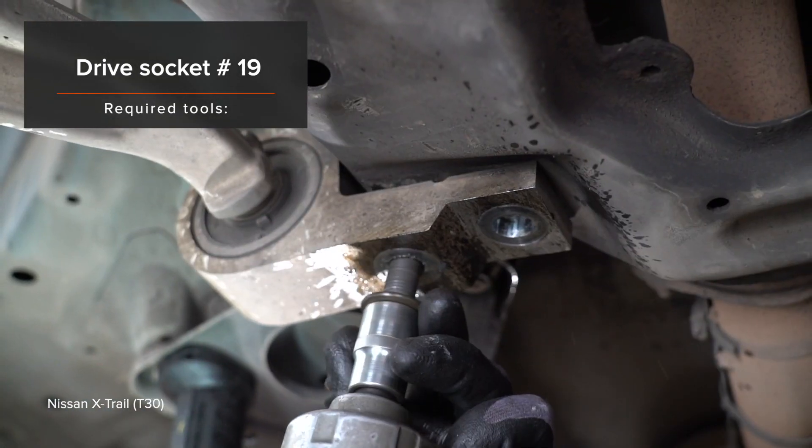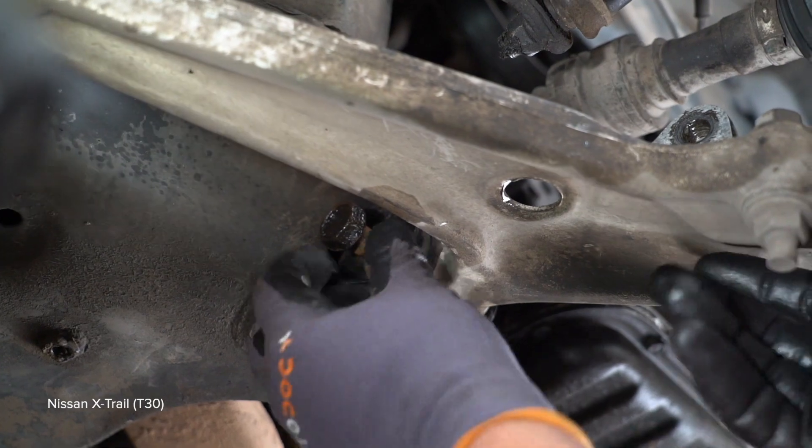Install the aluminum wheel. Tighten the fasteners to 120 Nm.